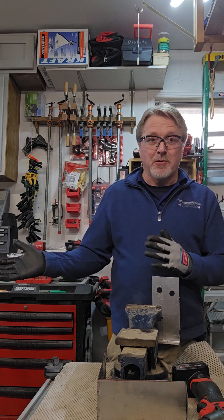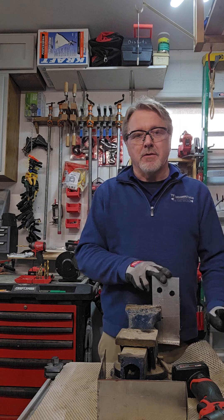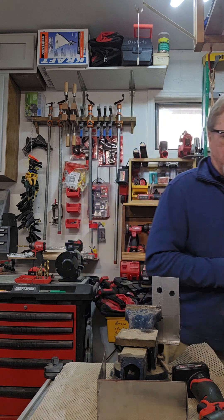Even in a woodworking shop, you're going to have times you need to cut metal and enlarge holes. Hope this information helped — please subscribe if you like these videos and I'll keep them coming. Talk to you later, bye.